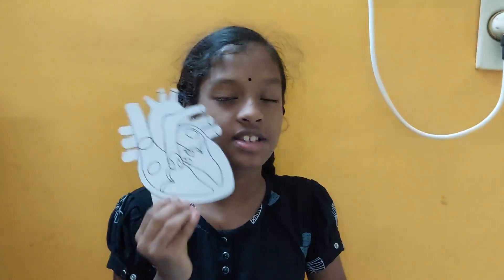Now how is it looking? This is the time to take out all of the clay which is inside using the scissors. This is how the heart looks.